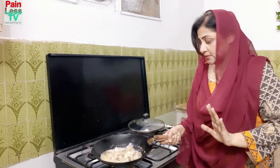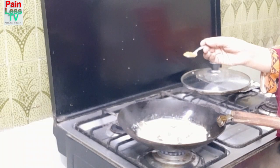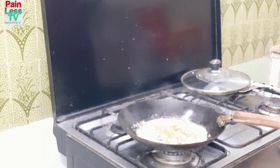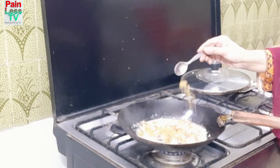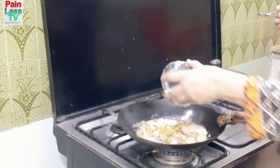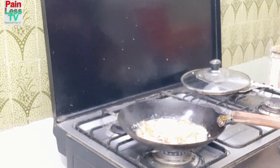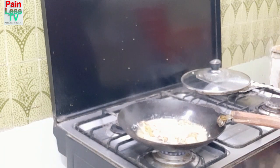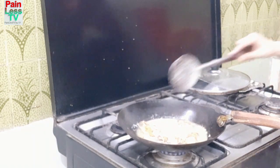I added a little bit of water. We add 1 teaspoon Zira powder. And with this, 1 teaspoon coconut powder. We also add white pepper — I have added 1 teaspoon of white pepper. Now add 1 teaspoon of Mix Masala and mix everything together.